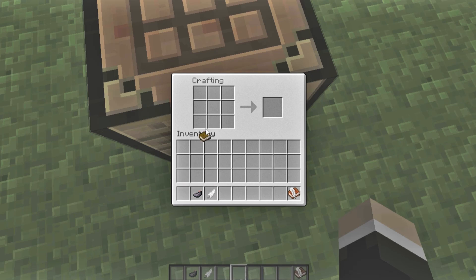So what you'll do is put the book right here, put the ink sac right here, put the feather right here, and you've got a book and quill.